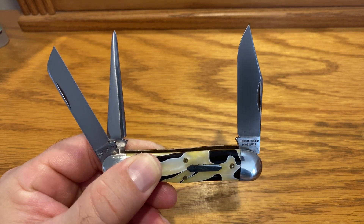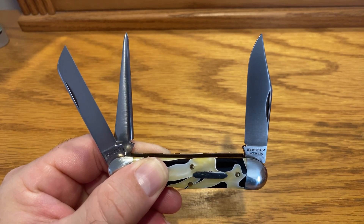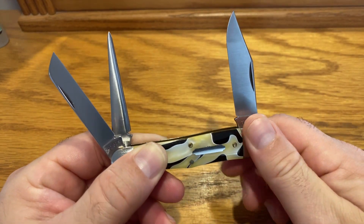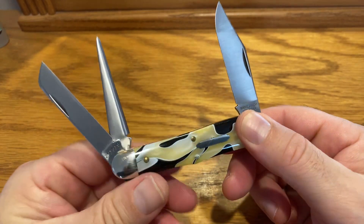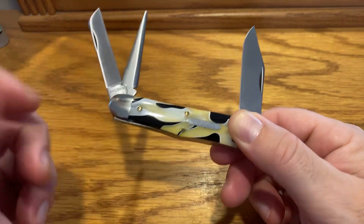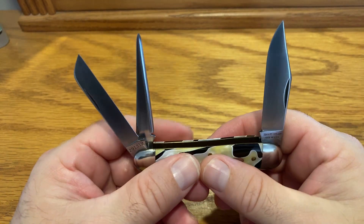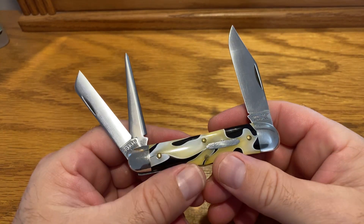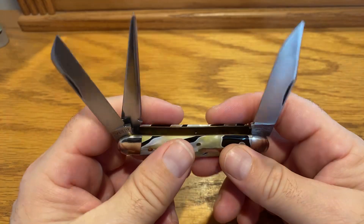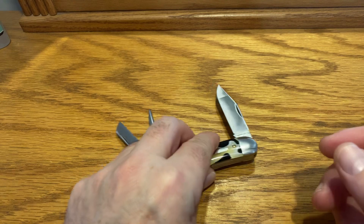Like I said, the number — if you try and find it — number 29 is the number. It's the Stockyard Whittler. So anyway guys, let me know what you think about this piece here. Let me know if you want me to continue on each day showing you a piece of GEC cutlery. If not, then so be it — we'll figure something else out. But I just wanted to give you guys a look at that one. That was first up.